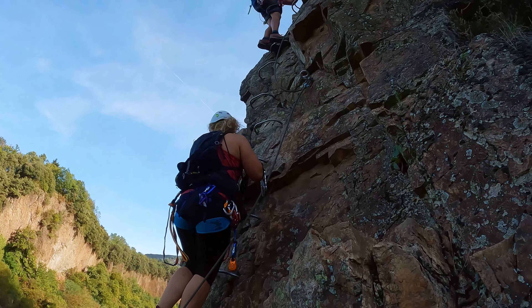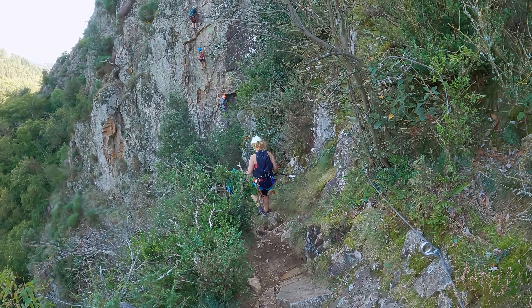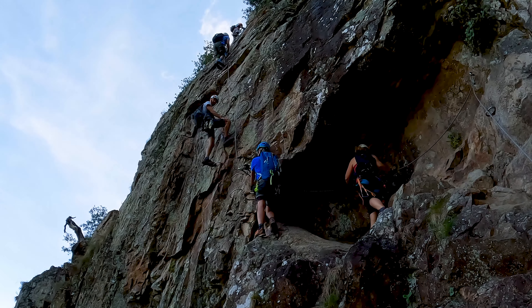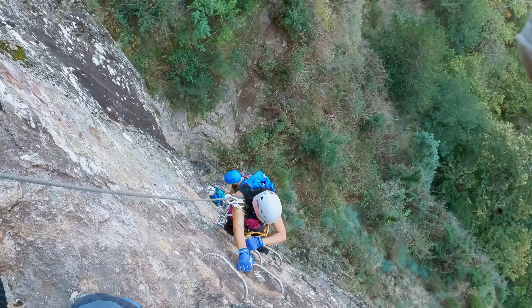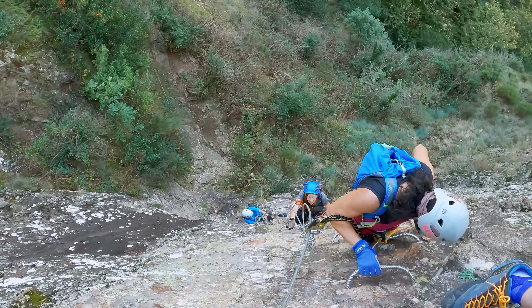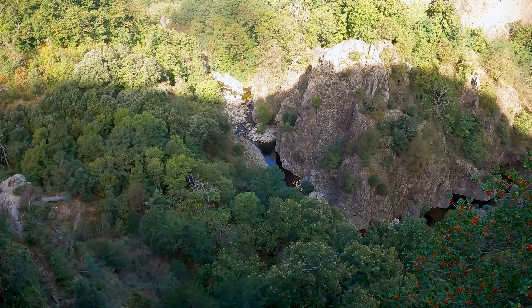Ahora toca superar un tramo vertical muy bien instalado con grapas, que nos sitúa en un camino horizontal e inicio de otra pared, en este caso más aérea. Cada vez vamos tomando más altura y podemos apreciar la acción del río formando un bonito meandro.